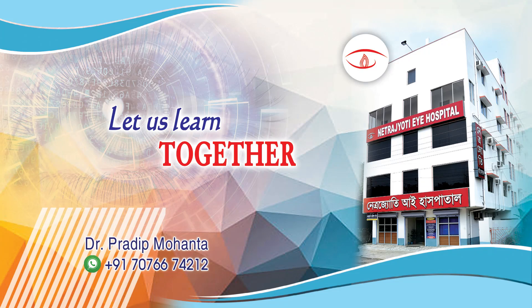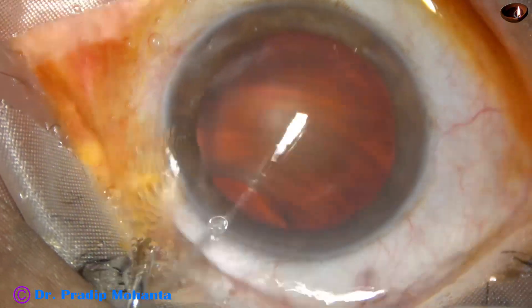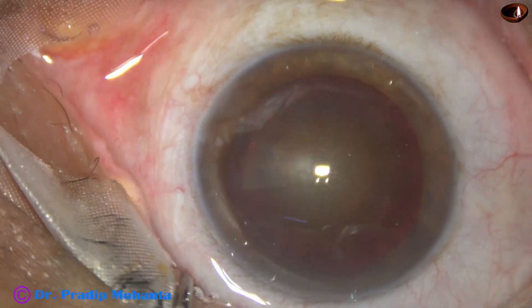Friends, welcome to my workplace at Ranaghat, West Bengal, India. This is a totally unedited recording of routine phacosurgery.